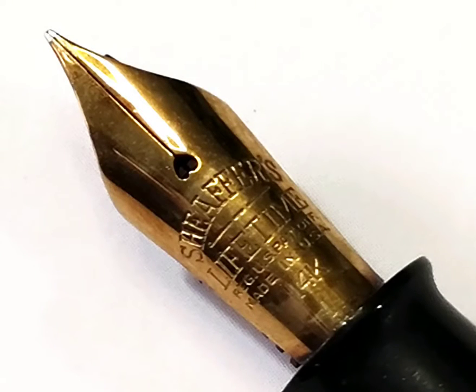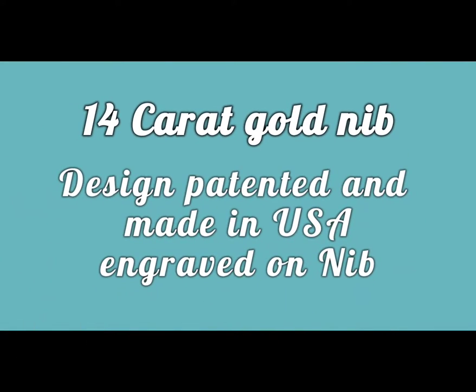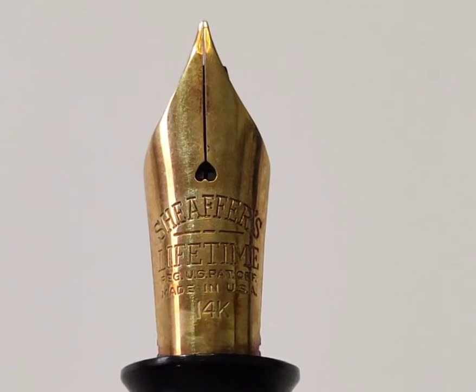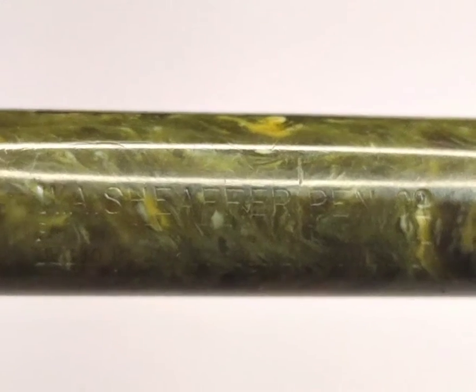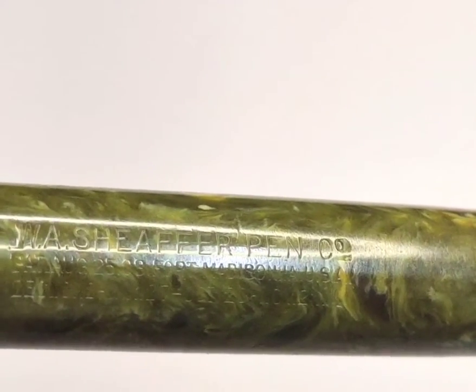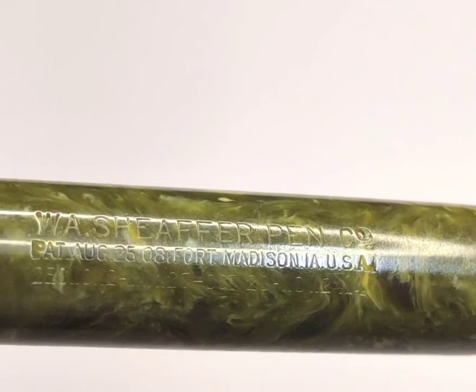The most important reason behind the success of this model is its nib — a 14-karat gold nib which also has its registered patent. We can see how beautifully the texture is engraved on the nib. Each part of the Lifetime model has its own registered patents: its cap, clip, white dot on top, and nib model and design are all patented. We can see all these patent numbers on the barrel imprint.